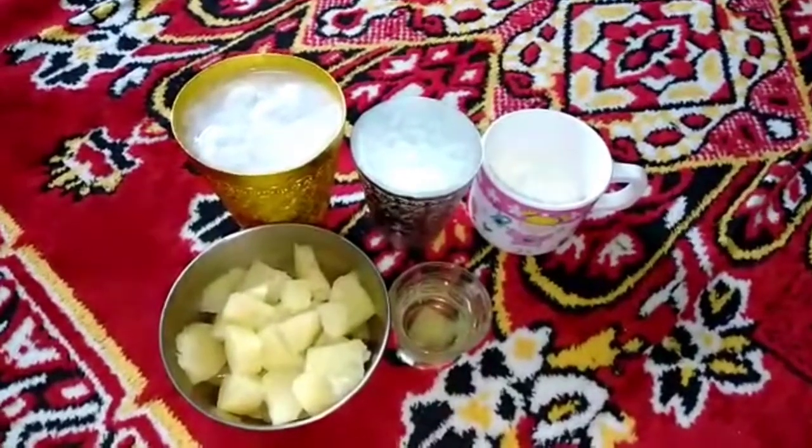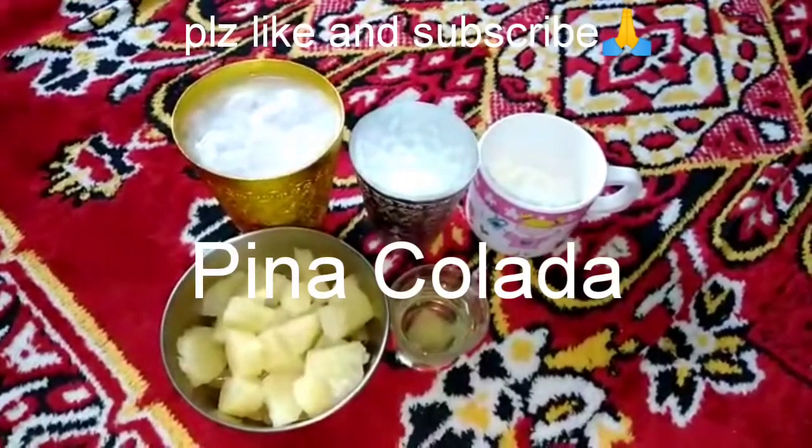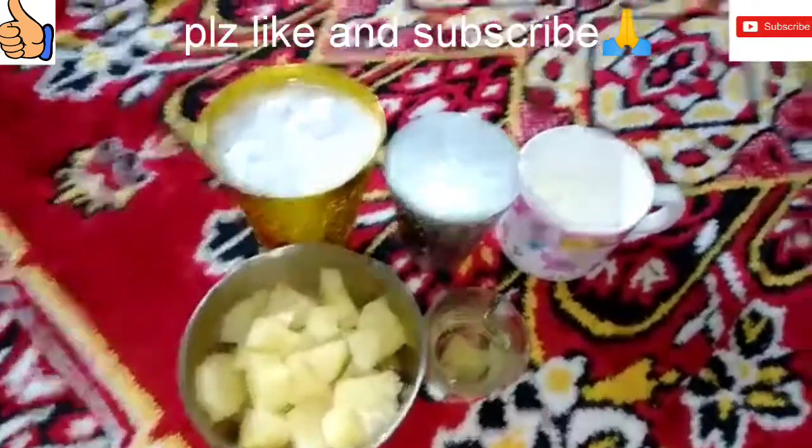Hello everyone, welcome to SSKitchen. Today I am going to share a recipe with you. It is a refreshing drink. For this, I have brought the ingredients here.